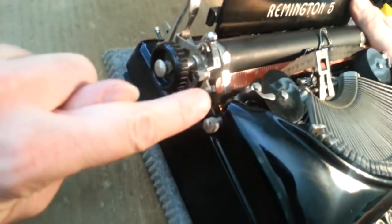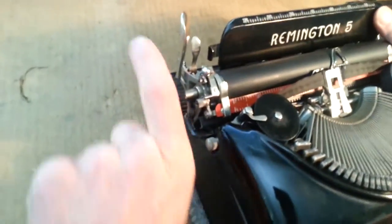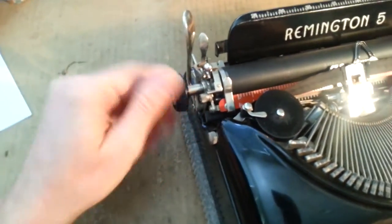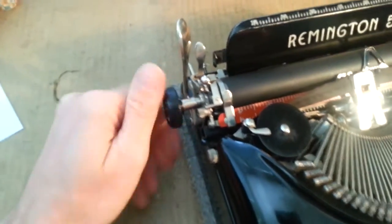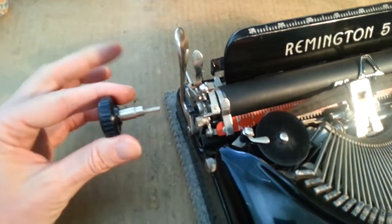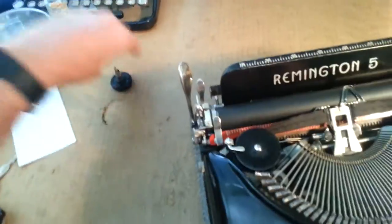So we're going to go this way — over the top, back, that way. It's going to unscrew like that, and you're gonna unscrew that until it comes completely out. Alright, so that guy's out. That's step one.